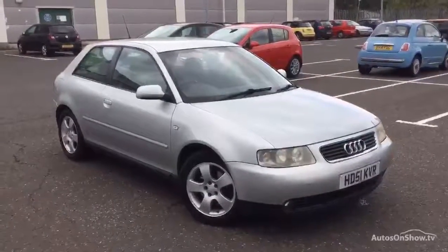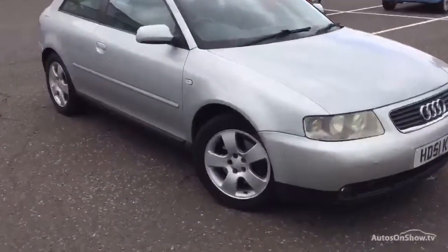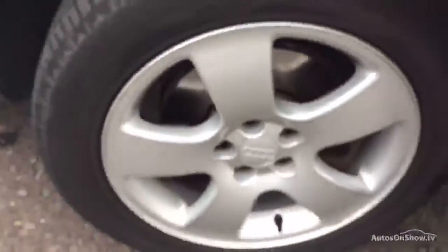Here we have a 2002 Audi A3 1.8 turbo sport hatchback in silver, starting with the offside front tyre. Tread depth there, you're looking at easily a good 3mm in the centre of the tyre. Offside front alloy — very minor light scuff on the outside edge there. Looking around the rest of the alloy is looking very clean, very impressive for its age.